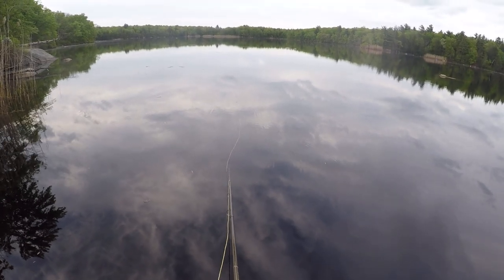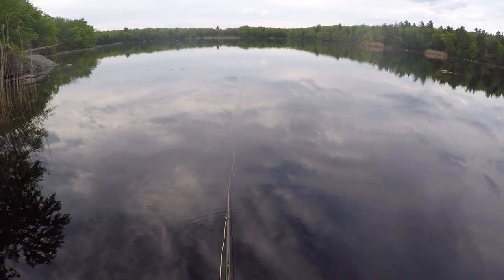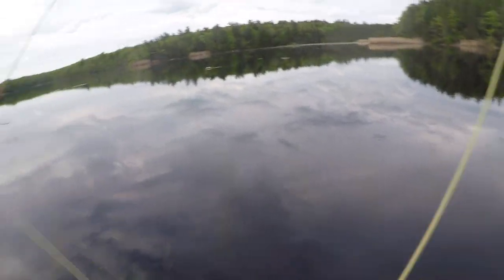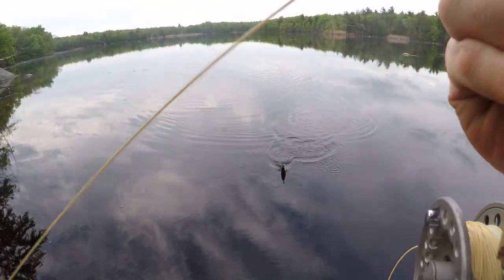I'm going to show you one more small fish here — I had six or seven and they were all really small. Things just haven't really heated up yet here in New England. For popper fishing, I really like to fish it when the water gets warmed up a little bit and the fish are more active. A lot of the fish haven't even begun to bed yet.